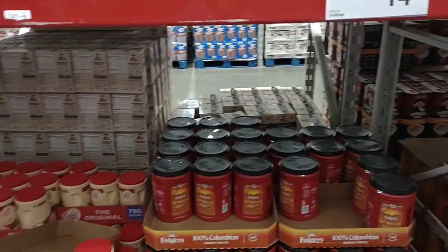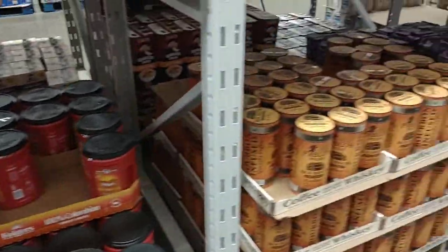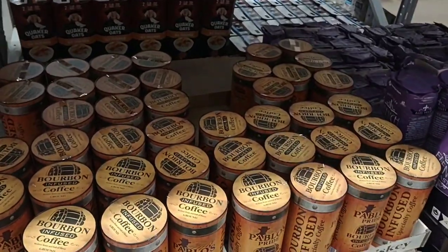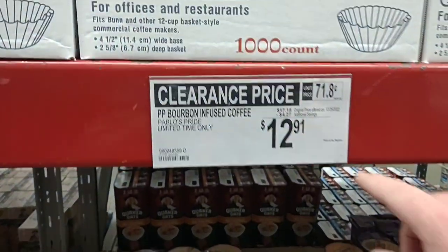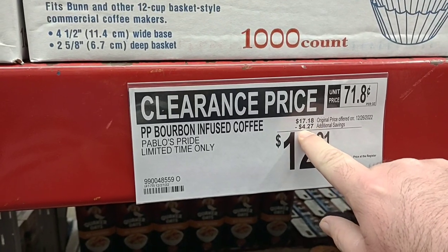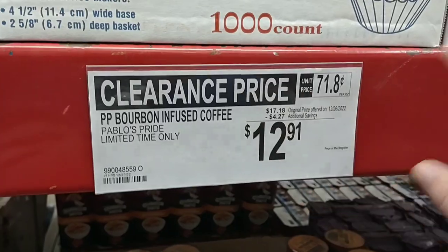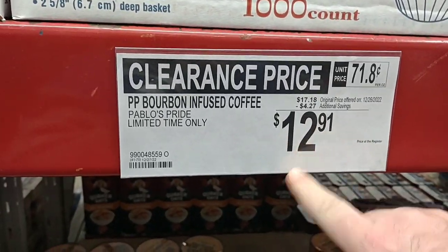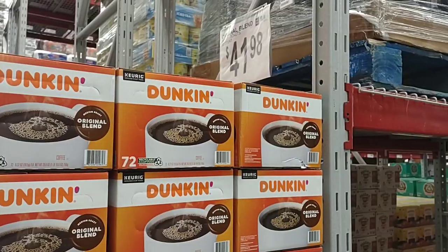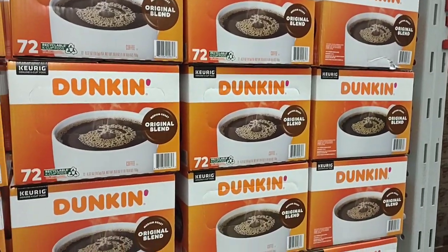No price changes in the Folgers Colombian — $14.46. They have this bourbon-infused coffee that we got some good comments on, and it is on a clearance price. Regular price is $17.18 minus $4.27 additional savings — no Scan and Go required. $12.91 for these. Also, Dunkin' Donuts for the 72 pods is the same as Starbucks, $41.98. I usually wait until I find this on sale before I buy any.